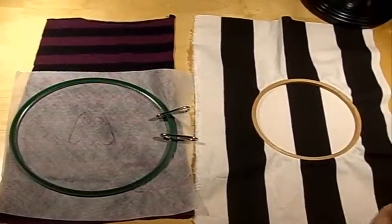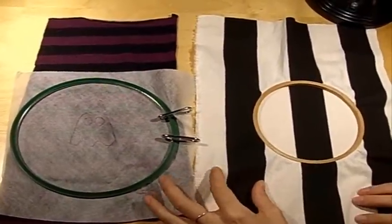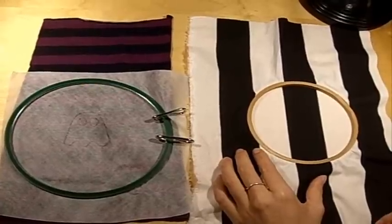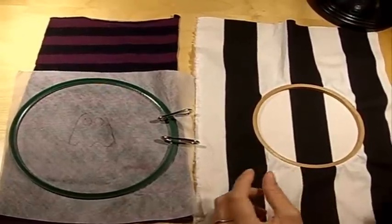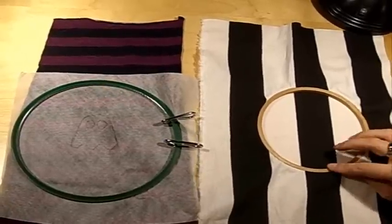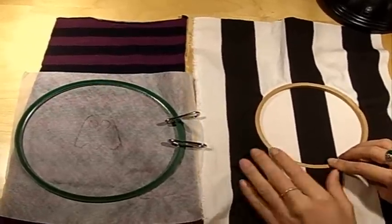I'm going to show you how to do machine embroidery. What you need is a sewing machine, just a normal one, some fabric, and some hoops. Those are the most important things.